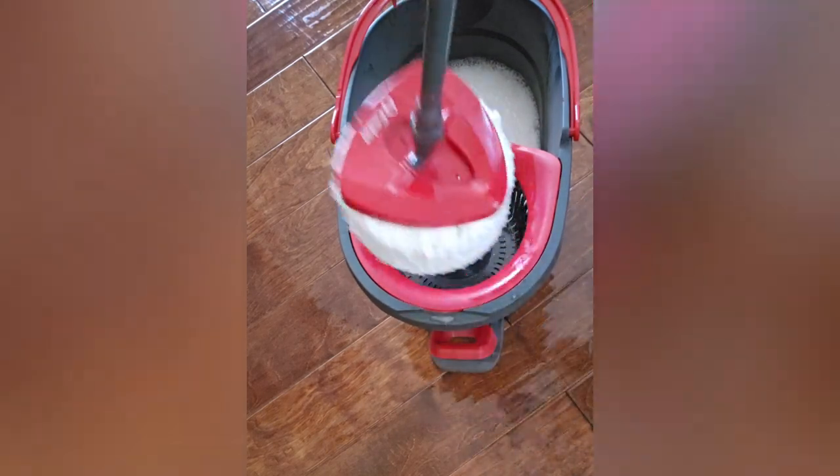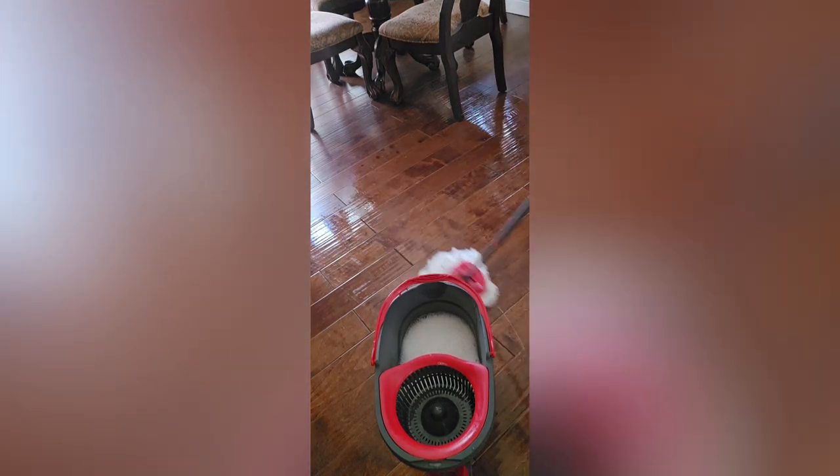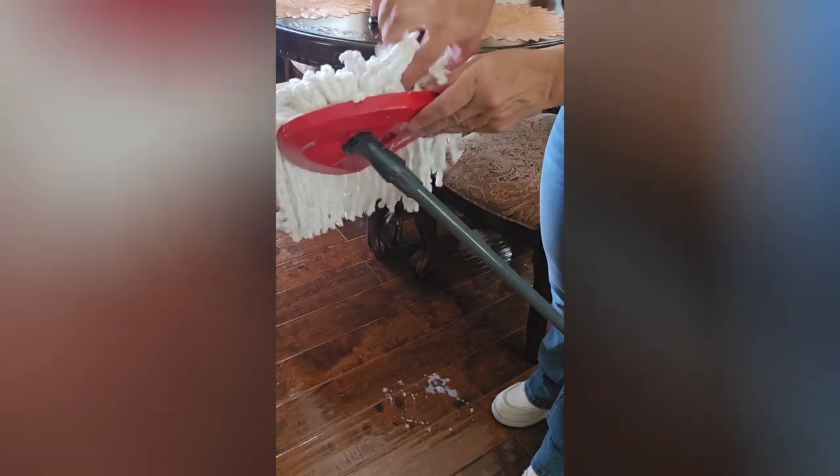My experience with this mop is very, very good. It makes cleaning faster and easier. The mop head gets into corners and under furniture well. This has been a great addition to my cleaning routine — my floor has never been cleaner.